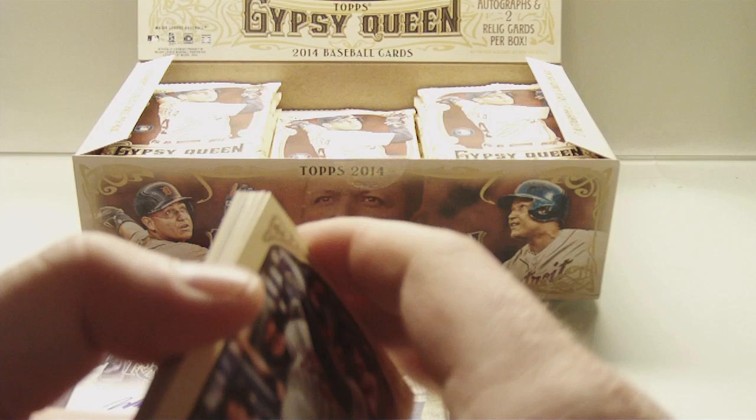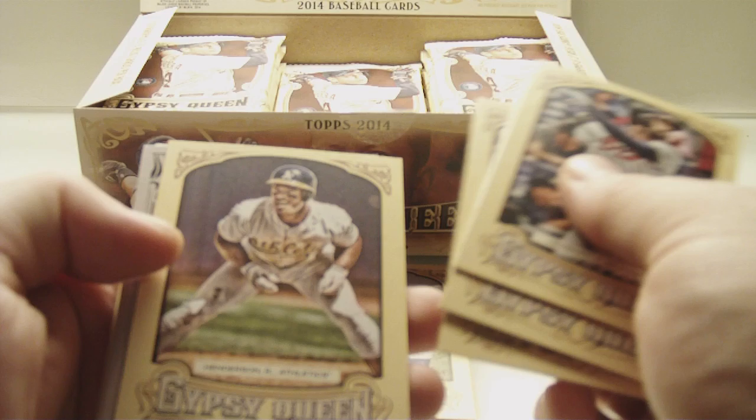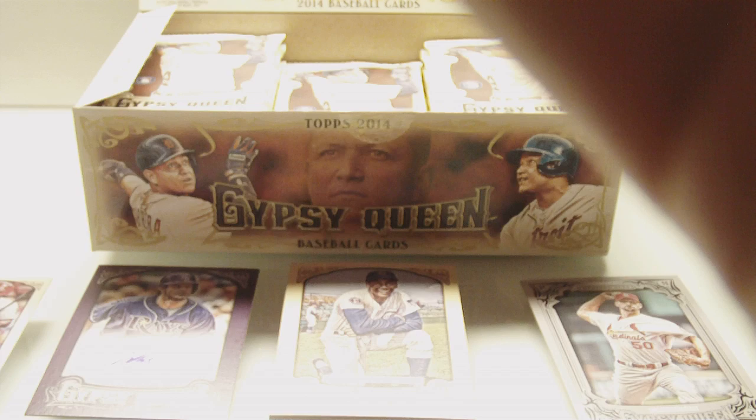Jason Hayward, Curtis Granderson, Tony Gwynn, CC Sabathia, Rickey Henderson. Dealing Aces of Adam Wainwright — that's a nice insert. And a mini of Yovani Gallardo. Sorry guys, I'm just trying to read the code numbers on it. Chase Headley, AJ Griffin, and Matt Davidson. Short prints — none.